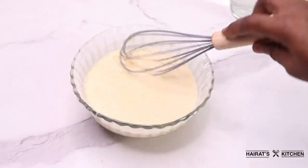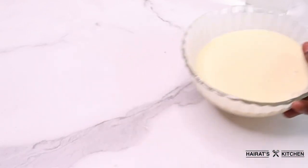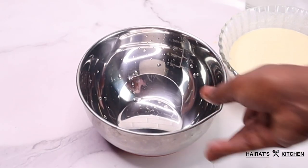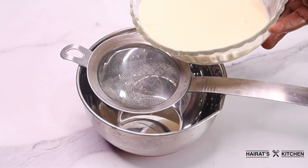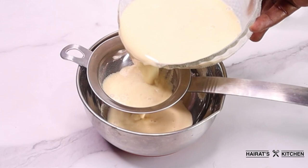Next I'm going to strain the mixture to get rid of the chaff in it. But if you want it to be rough, you can leave it like that without straining it.